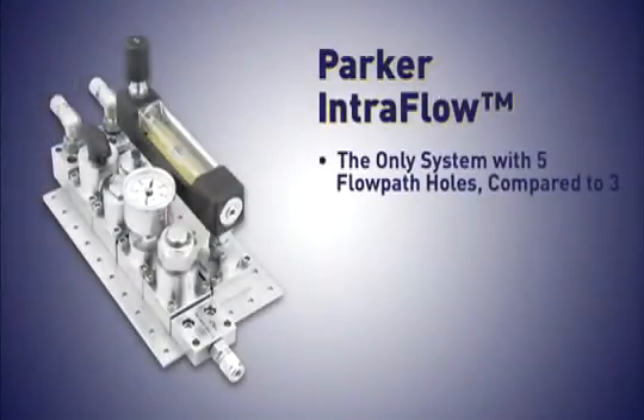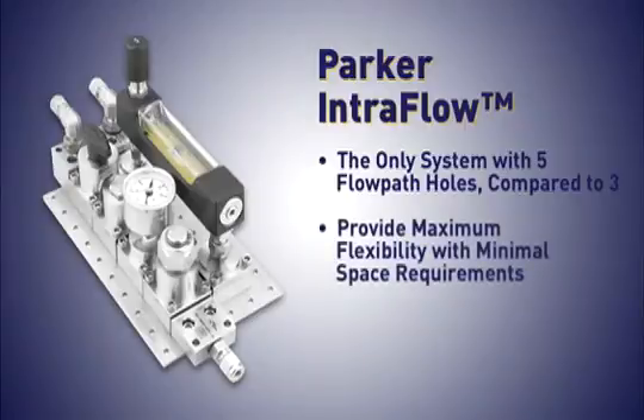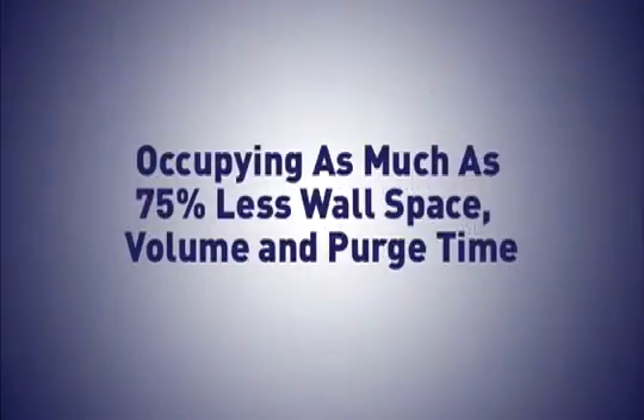First, it is the only system with five hole paths compared to three in competitors, so our system is 100% compliant with Nessie. Second, Parker IntraFlow fittings provide maximum flexibility with minimal space requirements, occupying as much as 75% less wall space, volume, and purge time than conventionally plumbed systems.